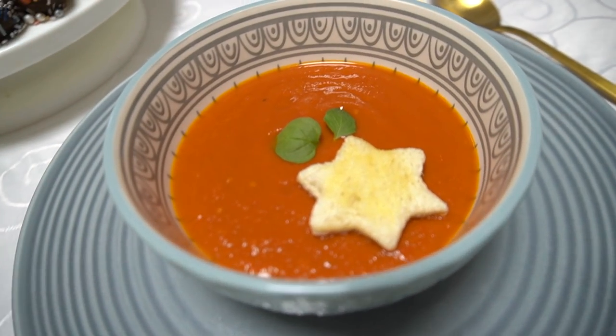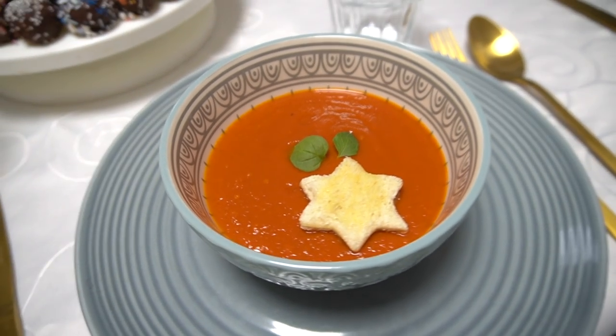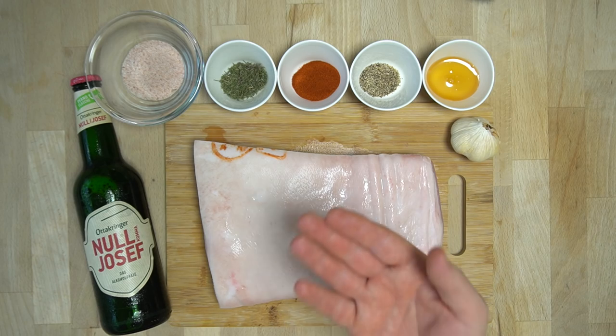Fertig ist unsere weihnachtliche Tomatensuppe, mit Sternchen dekoriert — schaut einfach super lecker aus! Ihr könnt natürlich auch noch etwas Grünzeug dazu geben, am besten Basilikum. Weiter geht's mit unserem Hauptgang.